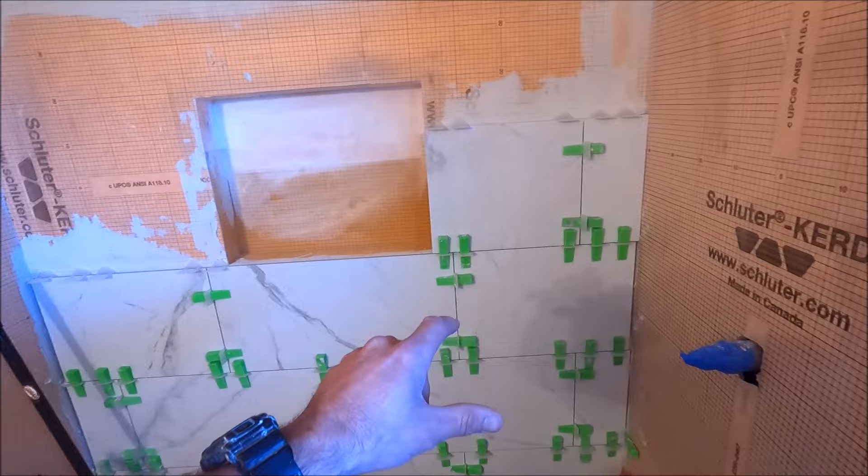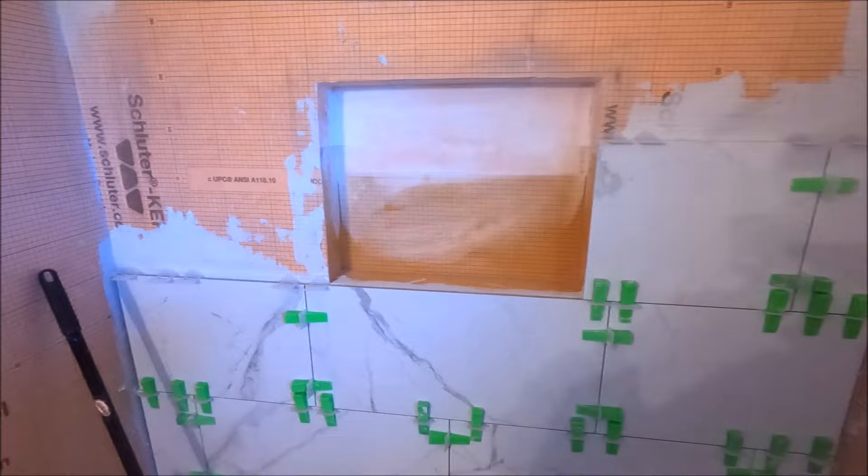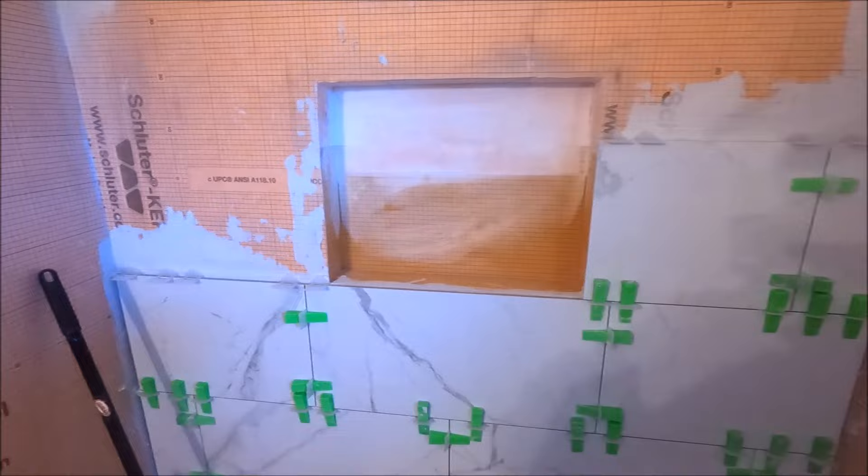We'll finalize this back wall, install the two side walls, and finish up the niche with our Schluter Jolly trim. Of course we'll also cap off the sides of the shower with the Schluter Jolly as well. Let's get right to it — let's go!